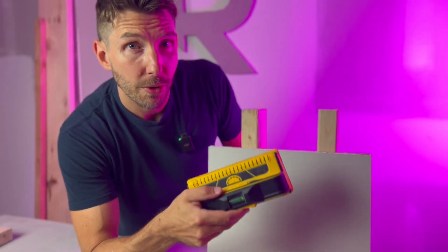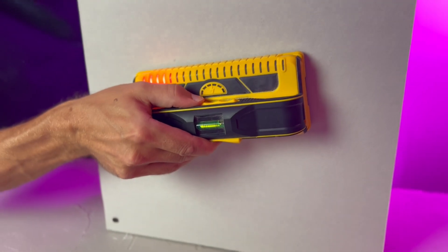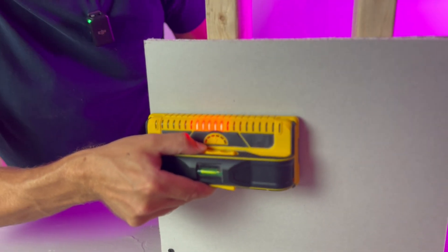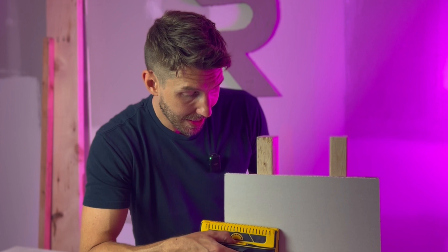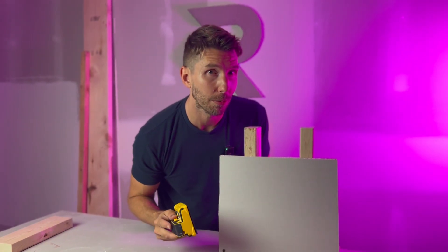Why is this better than the stud finder you're currently using? Even without calibration, I can press the button before I'm on the wall, hold it up, and it will immediately detect the studs. Traditional stud finders require you to place them against the wall first, calibrate, then start moving — and if you don't calibrate right, you won't read the studs correctly.